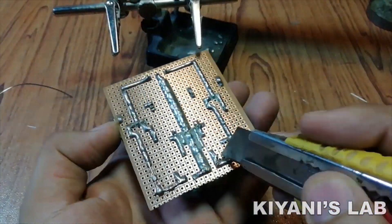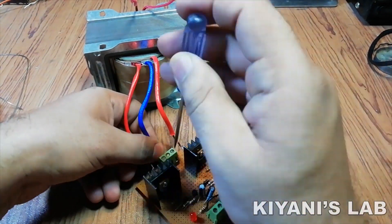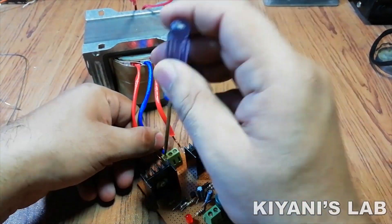Our project is completed. Let's connect the transformer and test it.